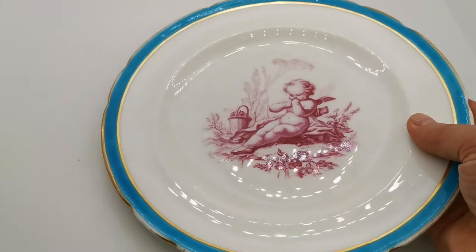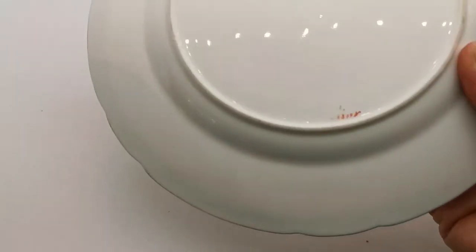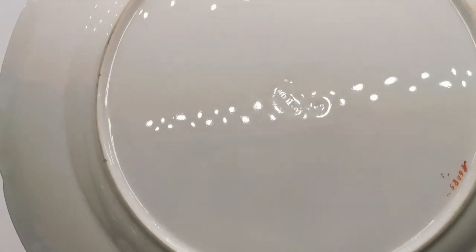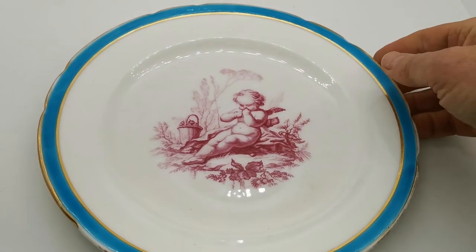If I just turn this over and show you the china marks — here we are. In the center, an impress mark reading 'Minton' and a partial date stamp mark, giving this plate an 1858 production period. The pattern reference is hand-scribed by the decorator with brush marks: pattern number 6085.